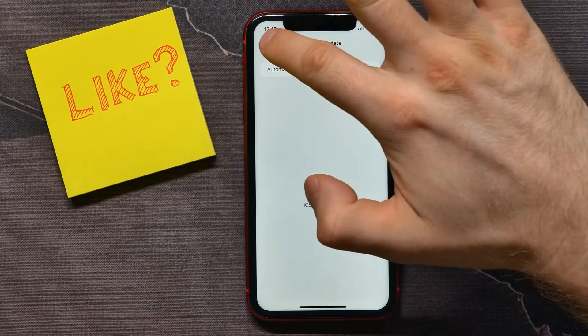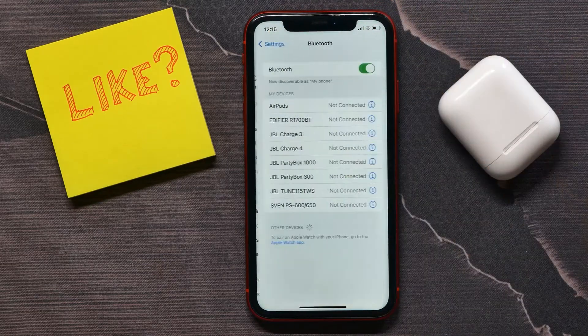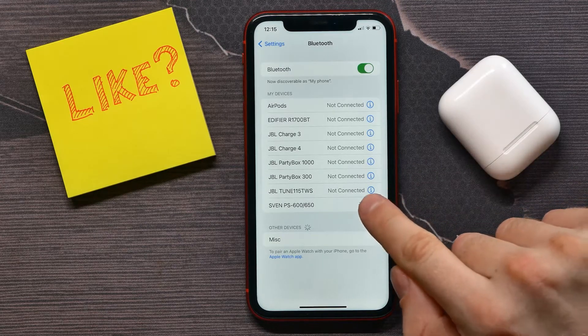The next thing you need to check — just open Bluetooth and reconnect your Bluetooth device. To reconnect the device, tap on that device and then tap on the eye icon.